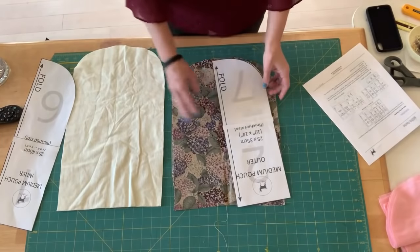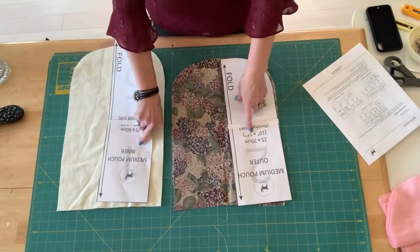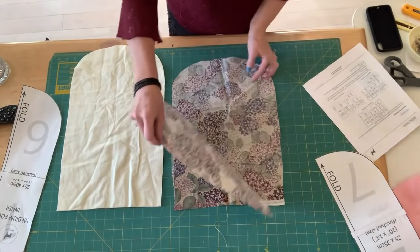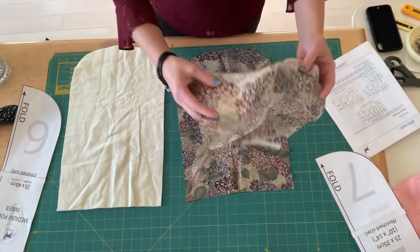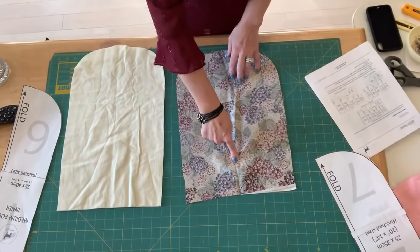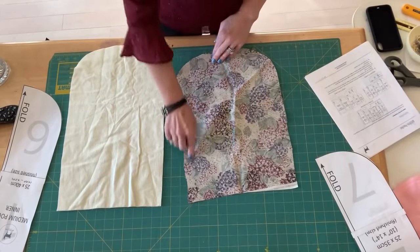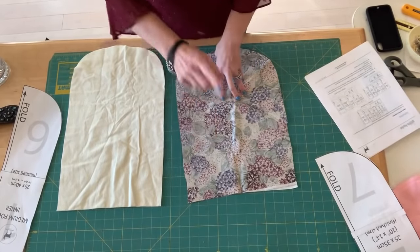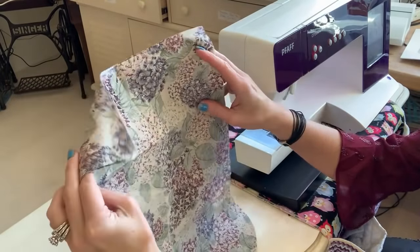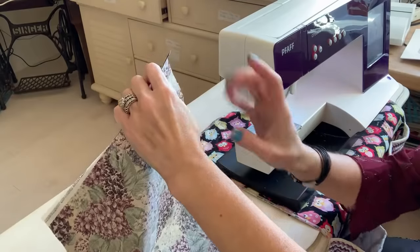You want two pieces of the outer and two pieces of the inner, and the inner is going to be longer than your outer on purpose. The first thing you're going to do is sew the outer pieces right sides together, starting at the top and going all the way around using a half-inch seam allowance. I ironed my fabric pieces first so they'd be nice and flat.